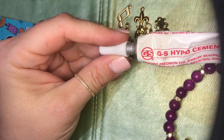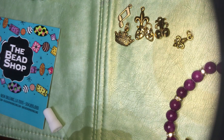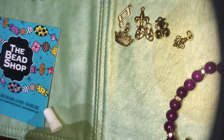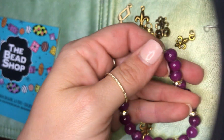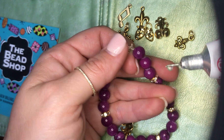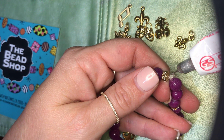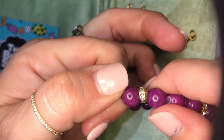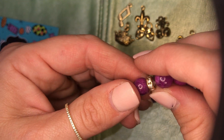This is the glue that we recommend — we sell it. It's called Hypo Cement and it's available on our website. We don't sell it with the kit as it would increase the price. So if you're improvising at home go ahead and use clear nail polish — just promise me you won't use super glue and we can still be friends. When you open up the glue it starts to come out a little bit at the end. You're just going to coat that knot all the way around, then move your rondelle closer to the knot.